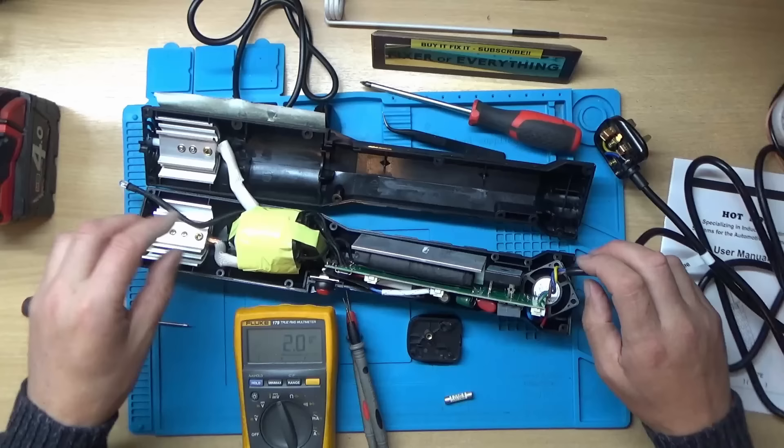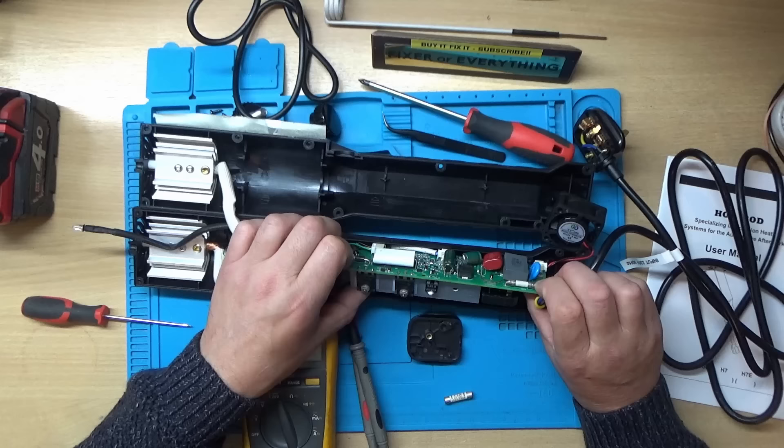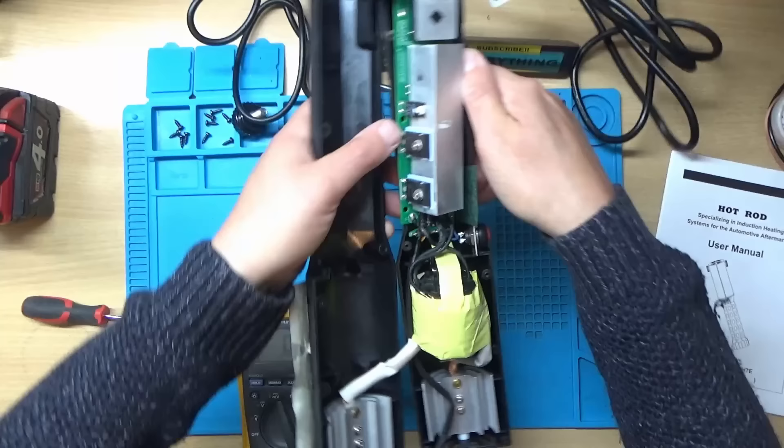I've just seen a spark on there - I'm sure that was just a spark. I'll have to watch back on the video just to see what that was. I've got some big MOSFETs or something over here, or IGBTs as they could be. I'll just spin this round so I can get a bit of a better view of it, so I'm not working over the top of the thing.